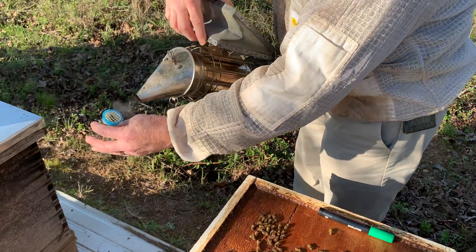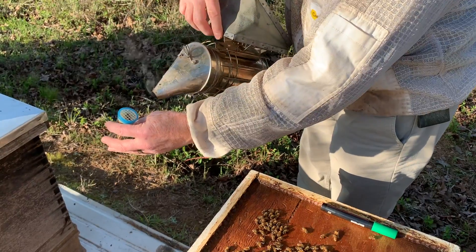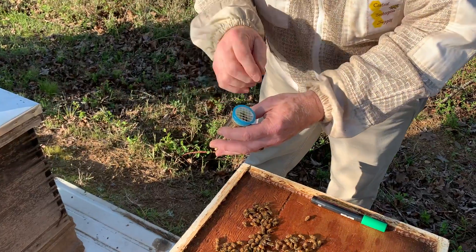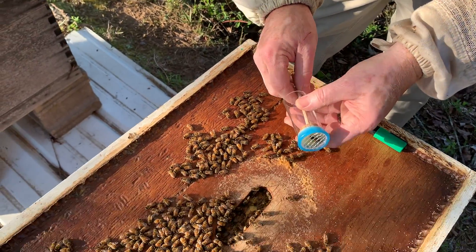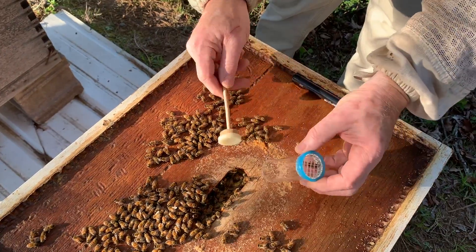Now he's perfectly fine — a queen would be perfectly fine too. What I'm doing right now is taking away that paint odor. He's marked, so we're just going to release him. That's your practicing tech tip of the day.